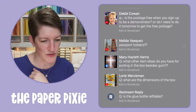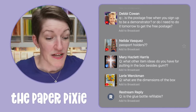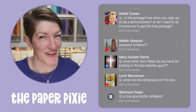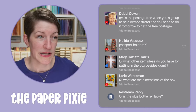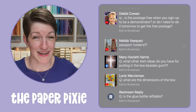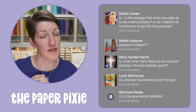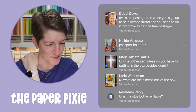Is the postage fee when you sign up to be a demonstrator, or do you need to do it tomorrow? The Starter Kit always has free shipping — it doesn't have to be tomorrow. That's one of the best perks of the Starter Kit, especially since our regular shipping is now at 11%.